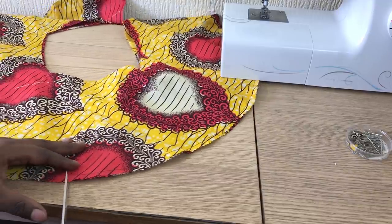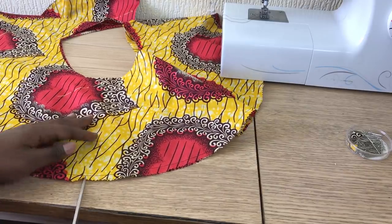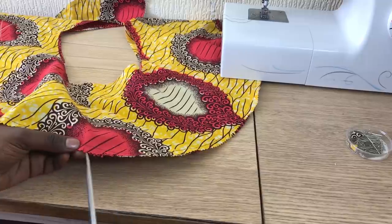I've got a pin here. It's pretty tedious that you have to cut everywhere. Make sure you don't cut the stitching while you're doing that.